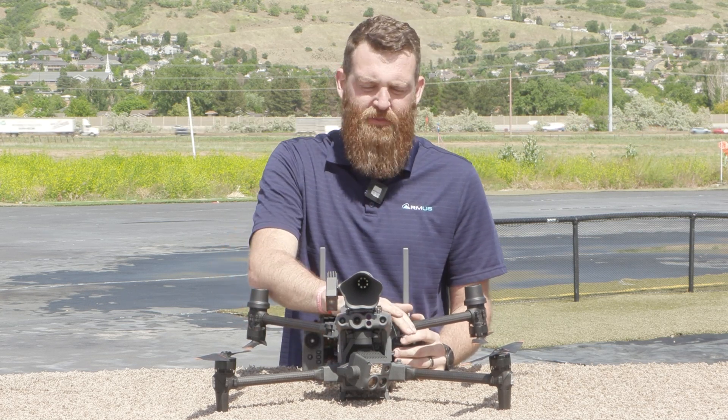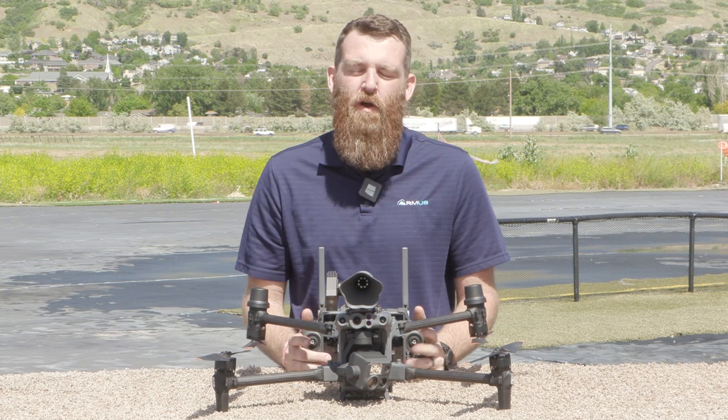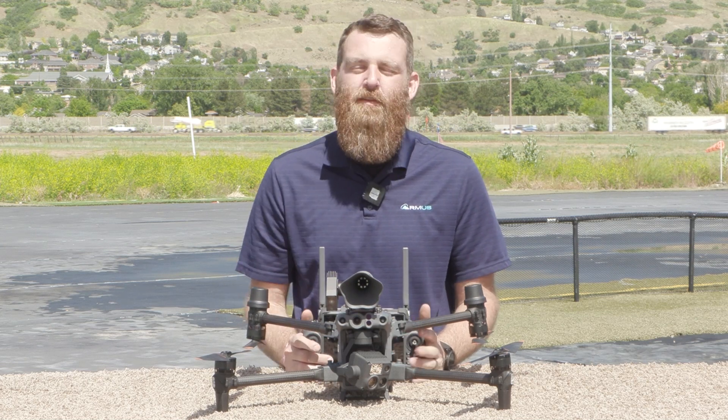That's our look at the remote for the M30 and M30T series. For more information, contact the Armus team about the M30 for any quoting or additional questions, and look for us on the next video.